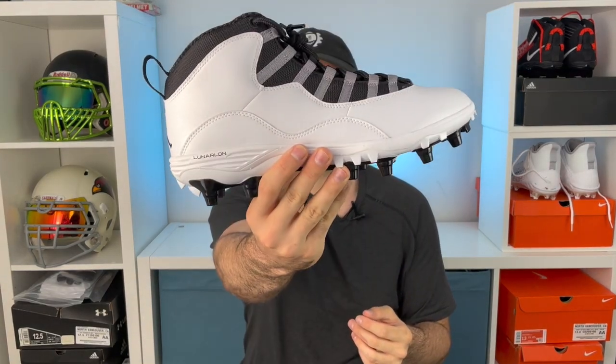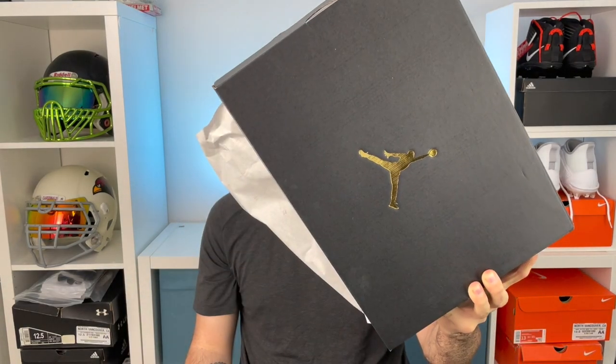I was able to get my hands on a pair of size 10s. One of my favorite things with this cleat is that it comes in a Jordan box, and it's honestly a really weird feeling to do football related videos and then get stuff from Jordan. It just really hasn't set in yet that Jordan has emerged themselves in football, and that's because they don't do a lot of lineman-specific stuff the way Nike, Adidas, and Under Armour currently do.